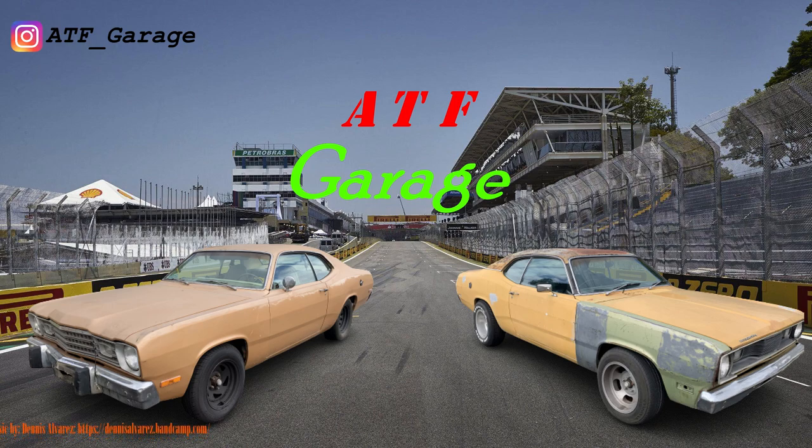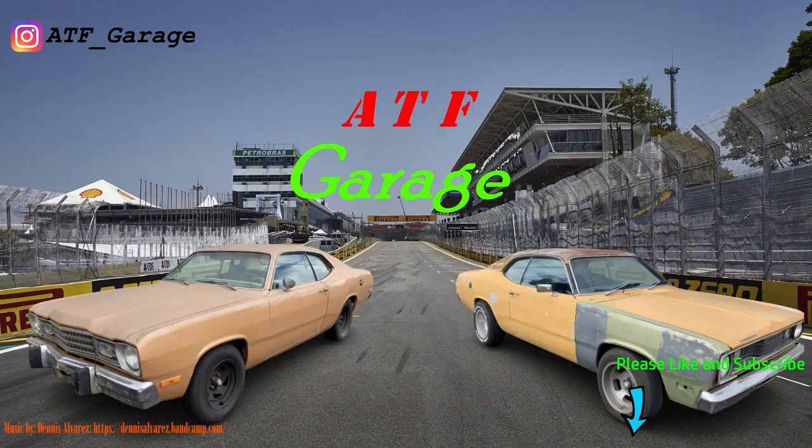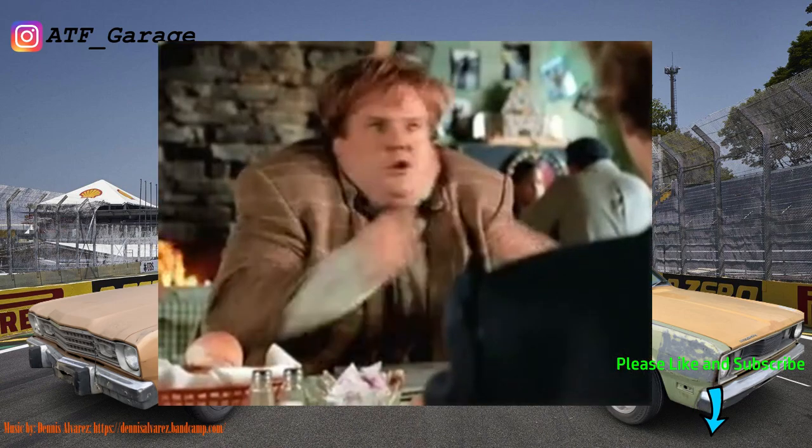Welcome back to ATF Garage. Instead of covering the racing side of things, today we will be getting down and dirty with the mechanical side. The video today will be longer than usual as it will be wholly uncut, albeit sped up.